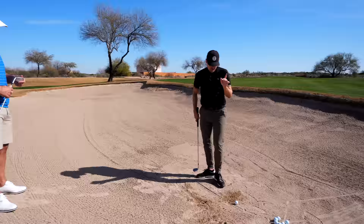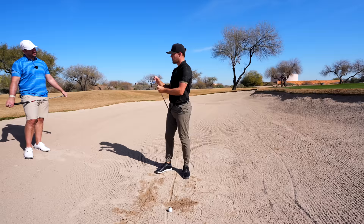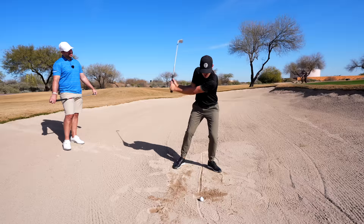The second key is making sure the club enters the sand at the same spot. The good thing about bunker shots is we don't need to generate too much speed if we have enough bounce exposed. Some people think they have to hit it incredibly hard, but that's because the club is going too far underneath, so there's no energy transferred to the ball. If we're not too steep underneath, we don't have to swing too hard, which makes it easier to control the body and where the club head enters the sand.